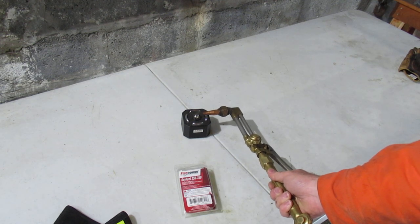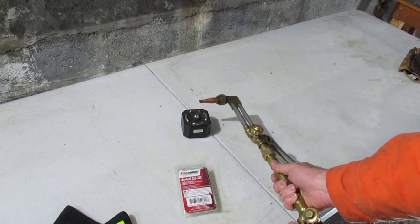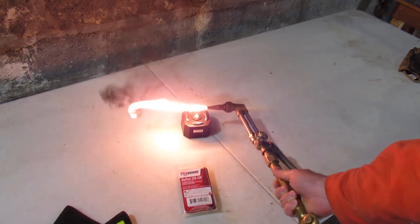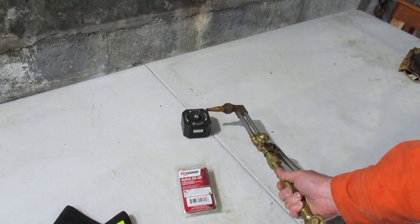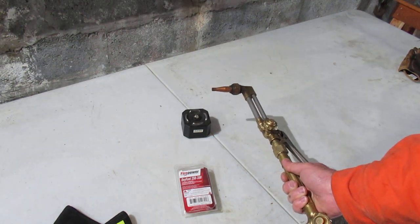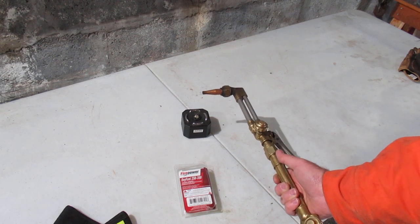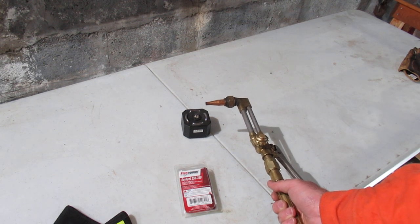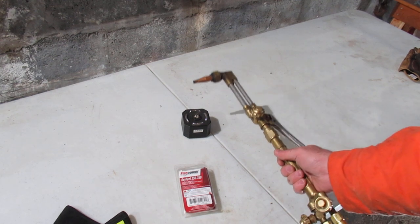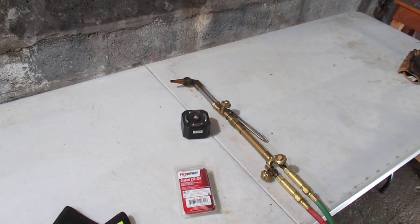To fire it up, you just lay the torch down - it's plenty heavy enough to stay put - turn on the gas, and away you go. That makes it pretty easy to light without fumbling around wasting gas.